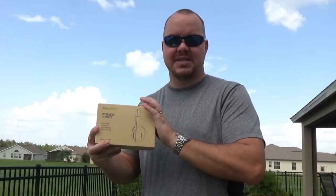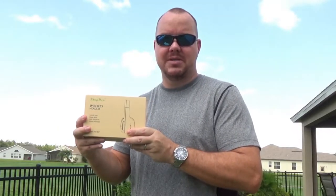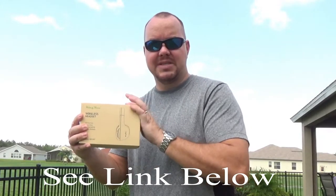Okay guys, just got this headset in from King Yu. It is a wireless stereo headset with hands-free audio voice capabilities, 12 hours battery life, and great bass and audio sensitivity. Let's go ahead and take it out of the box and see what it looks like. I've also left a link down below if you prefer to read. This is an Amazon vendor.